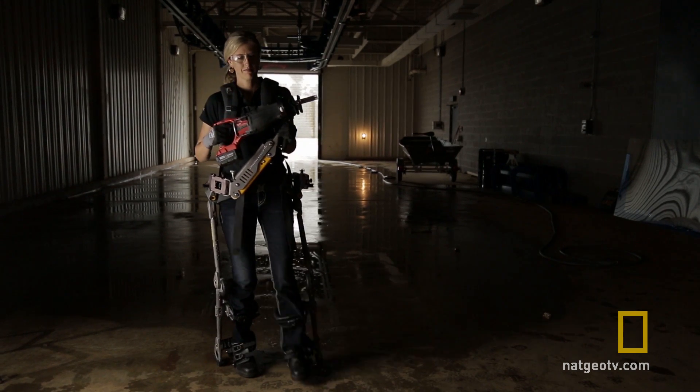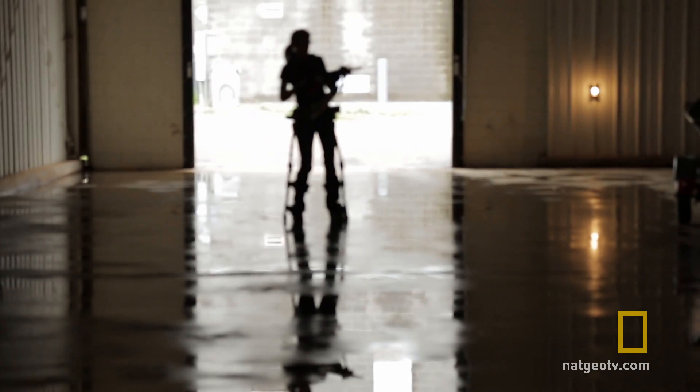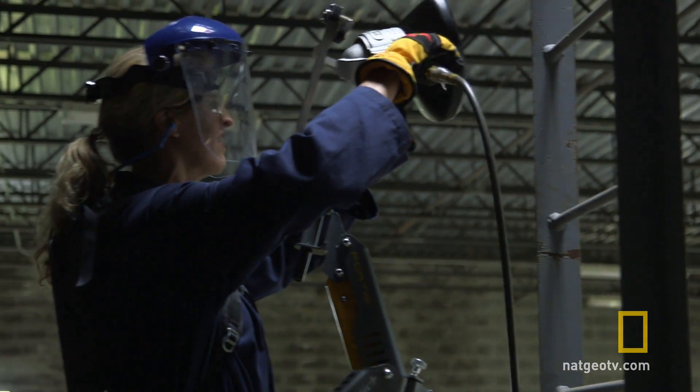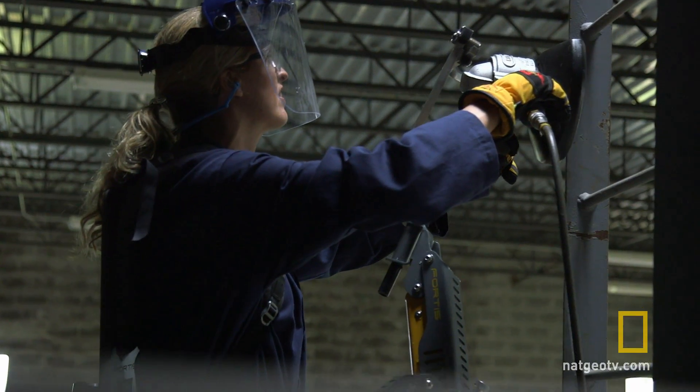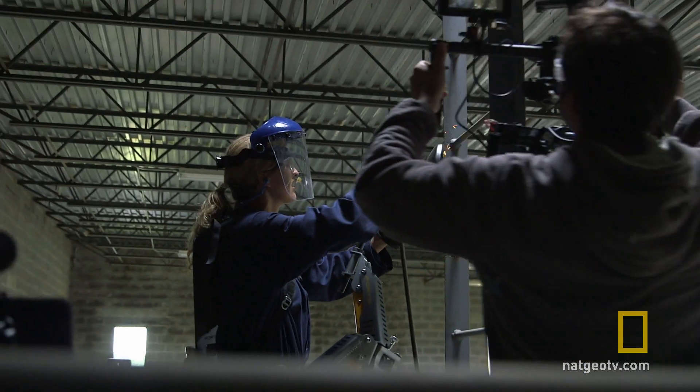It feels very natural to put it on and walk with it. As we've been developing Fortis, we've been getting a lot of calls from different people with ideas for different applications, finding all sorts of ideas we never even thought of. That's how we got here today to demonstrate Fortis in first responder applications.